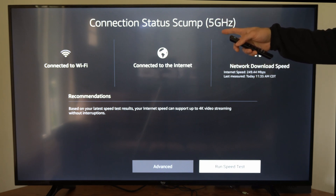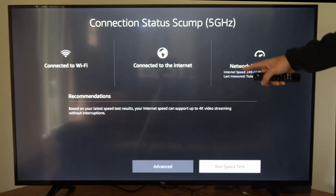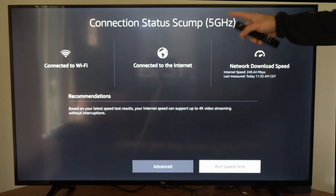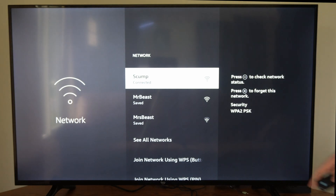If you have the option for dual band on your Wi-Fi router, I have 5 gigahertz available to me and 2.4 gigahertz. 2.4 gigahertz can offer you a longer signal range but your speed might be a little bit slower. So you can try both and see what is best for your setup. I'm getting around 249 for 5 gigahertz.